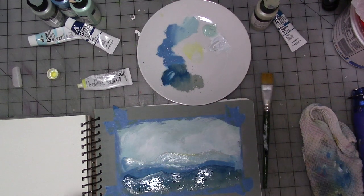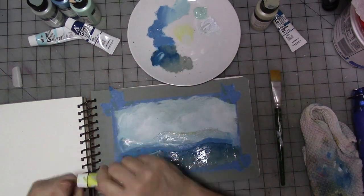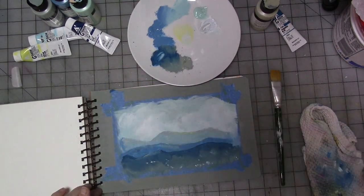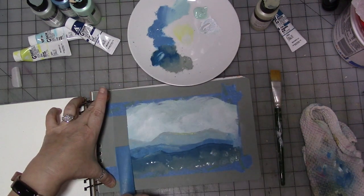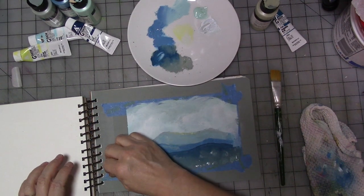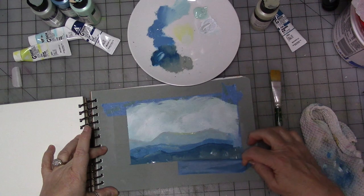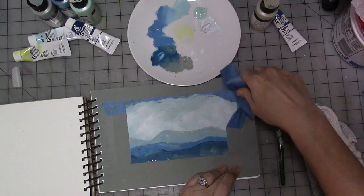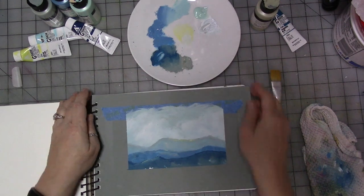I think it might be time to take the paint off. Are you ready to see what this looks like? Let's put the cap on the paint so we don't make a bigger mess. Let's dry it first. Okay, let's take the tape off. One thing about having to dry it is the heat gun helps loosen up the tape. Not too bad — we've got a little bit under the tape, but it's not too horrible.